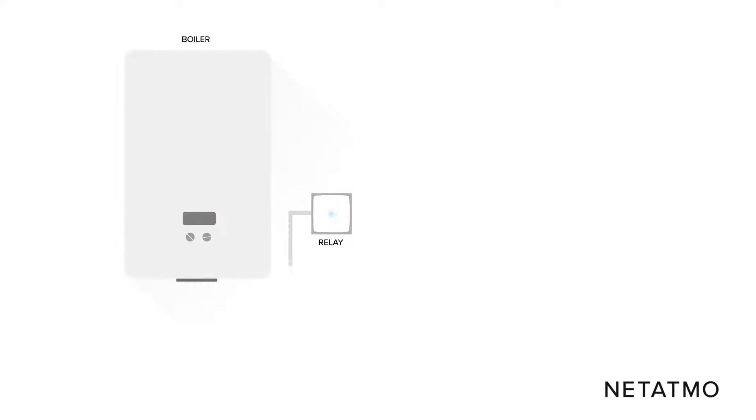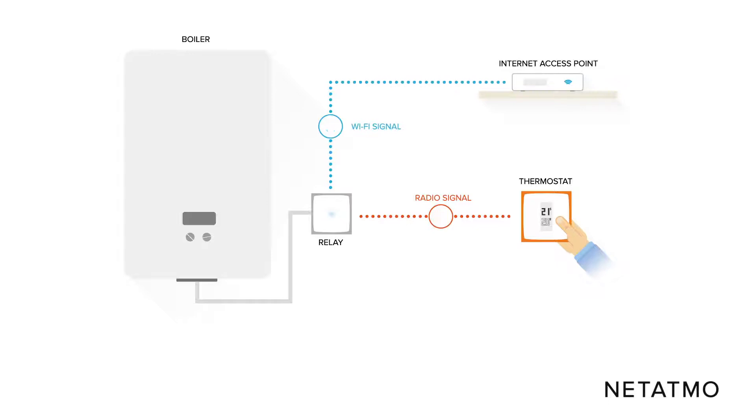In this installation, the Netatmo relay is wired to your boiler. Using a radio frequency, the relay connects to the smart thermostat located in the room where you want a set temperature. The Netatmo relay ensures the Wi-Fi connection to the internet and the ability to remotely control the thermostat from the Netatmo Energy app.